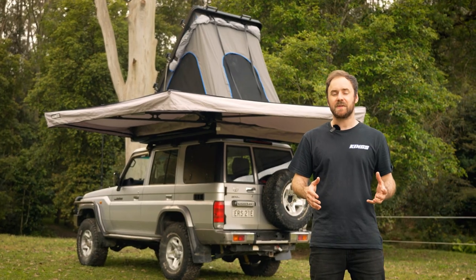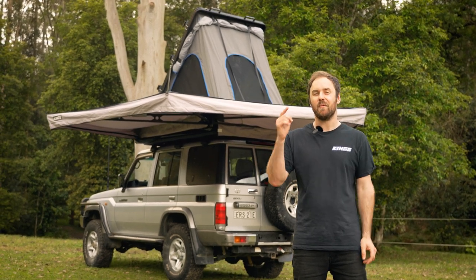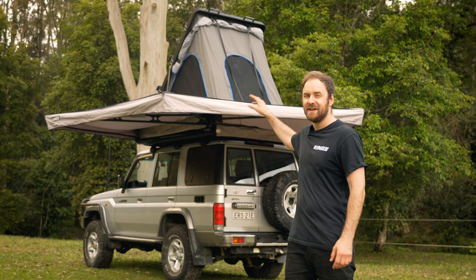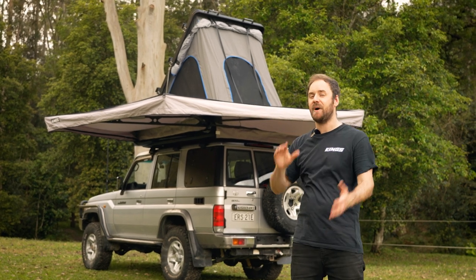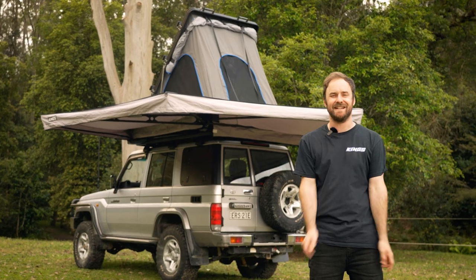The Grand Tourer Mark III is already such an epic setup, but if you want to take your campsite to the next level, we've got you covered with a set of these freestanding awning mounts that bolt directly to the side of your pop-up tent. You'll have your campsite set up in seconds.